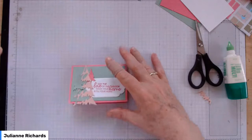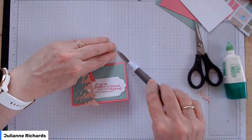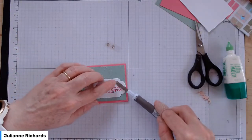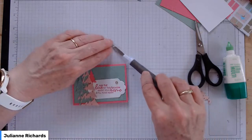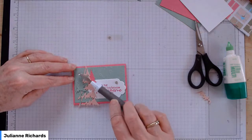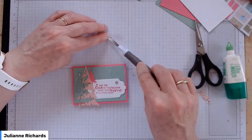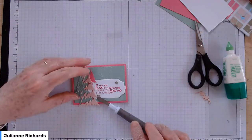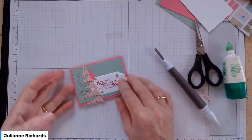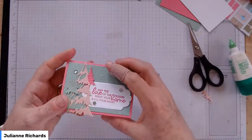While we've got that on, pop the rhinestones on — you should have three little rhinestones. Pop those on in your favourite configuration. You could use one of them as a decoration on the top of that tree, like a little star.